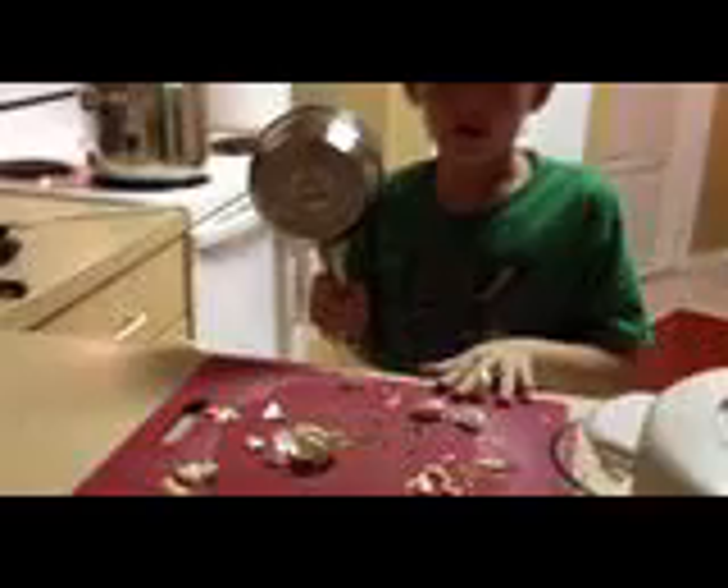So what do you got? We're rolling. This is a pan, and this is garlic. So first, you take it out of the garlic wrap — whatever it's called.